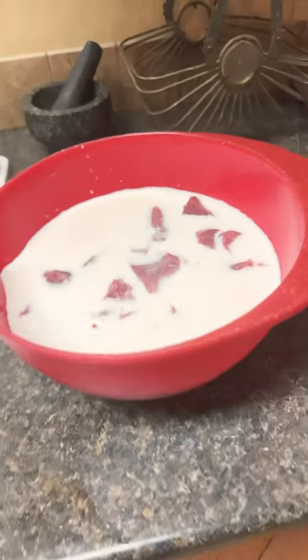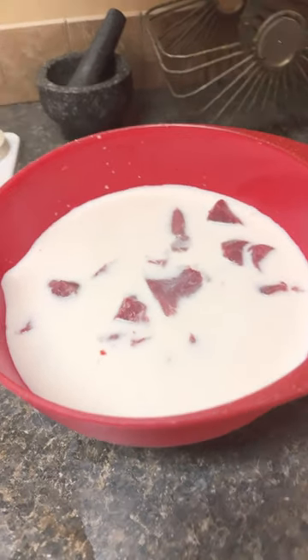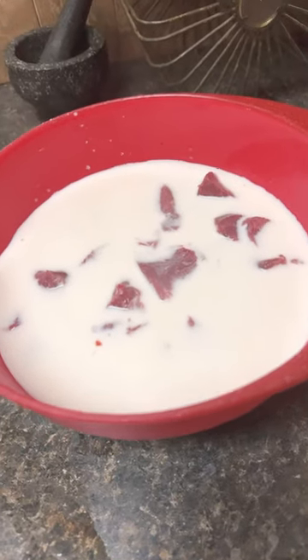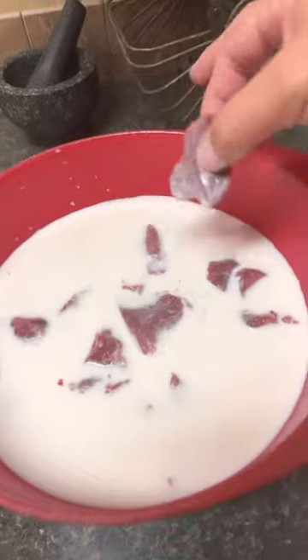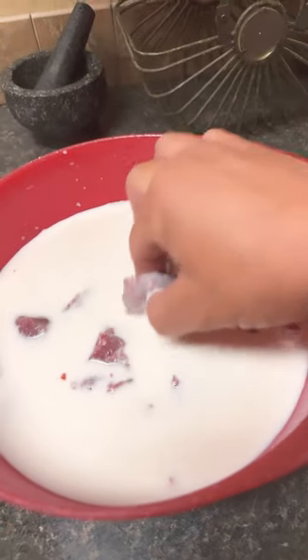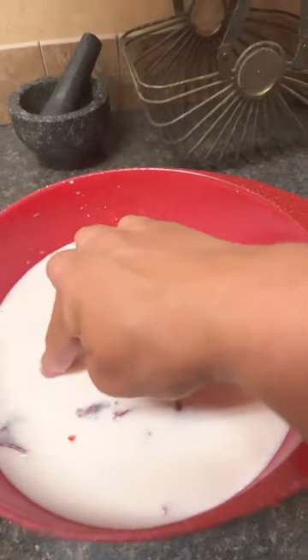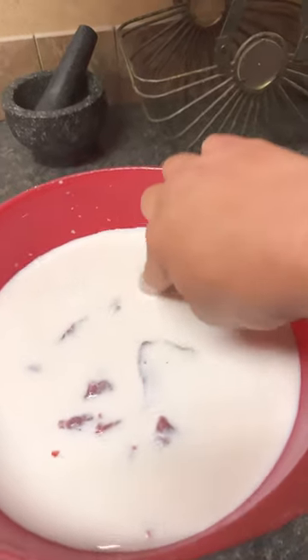When you're gonna cook backstrap, which is venison or deer, you need to cut it up in medallion shape sizes. Then you need to soak it in whole milk — not skim milk, not almond milk — whole milk.